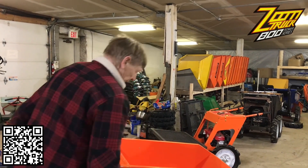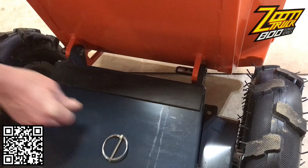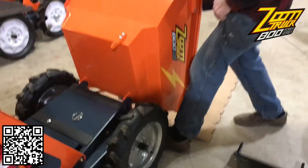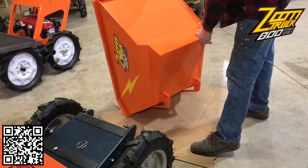In our system we do have to remove the bin, but it's very fast. Open your bin up, pull your release pin, and it's easy to get the bin off. Just put your knee against the wheel and slide it — move it to the ground and out of the way.